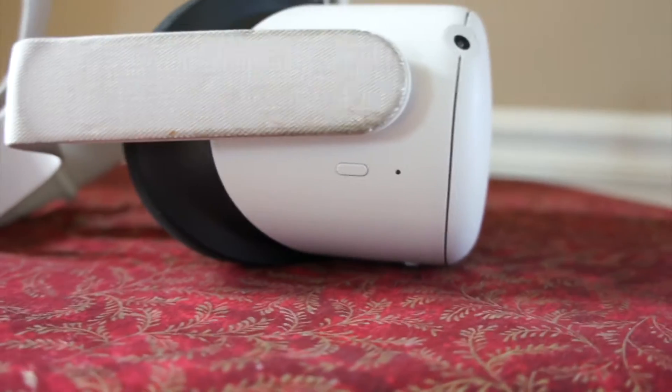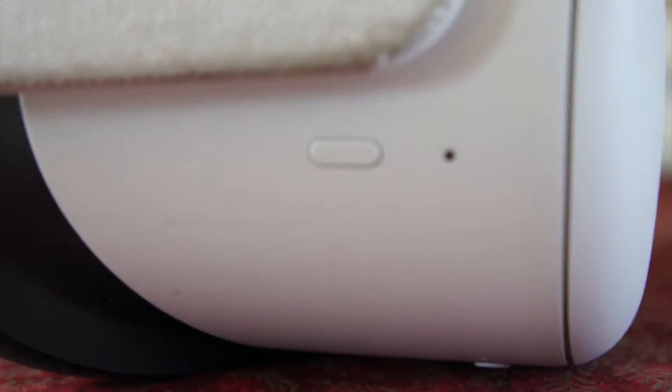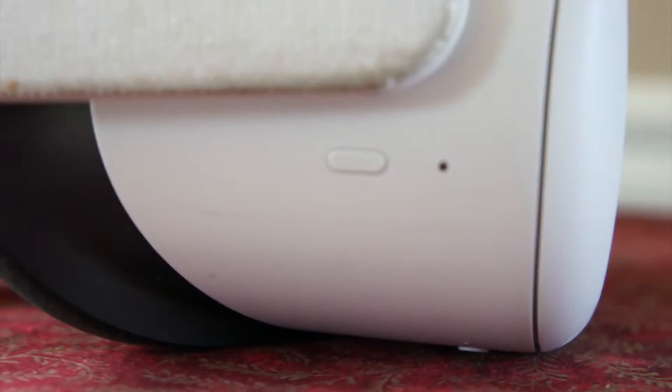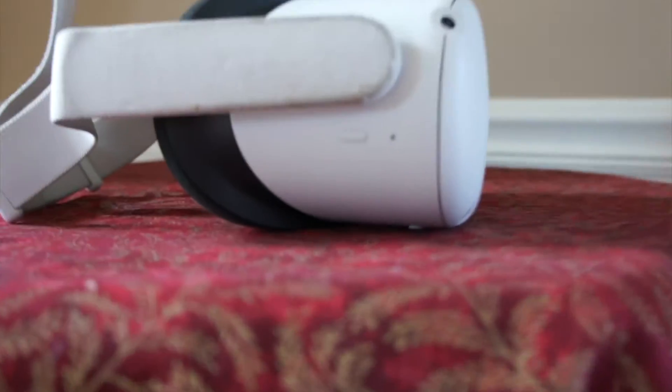This is where you turn it on — just hold it until you hear the on sound. If you want to turn it off, you can press it for a little bit and then use your controllers to select power off, or you can hold it until you hear the power down sound. But don't just click it — it won't turn off.